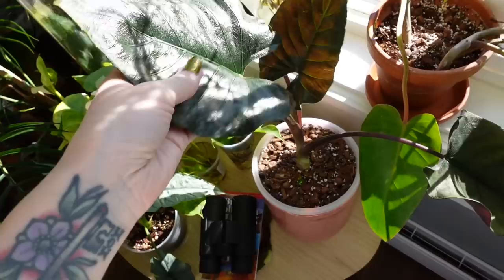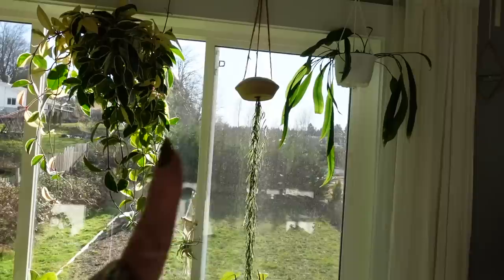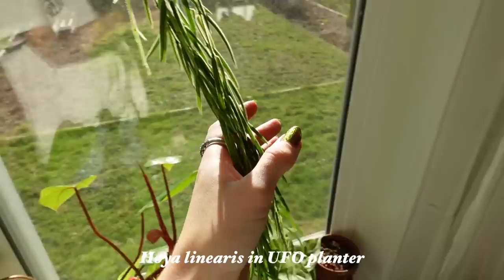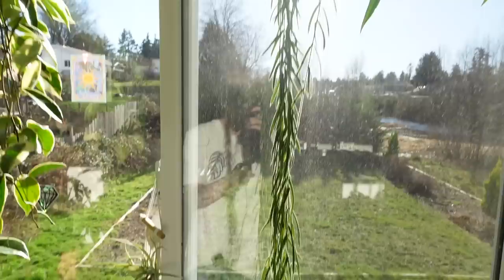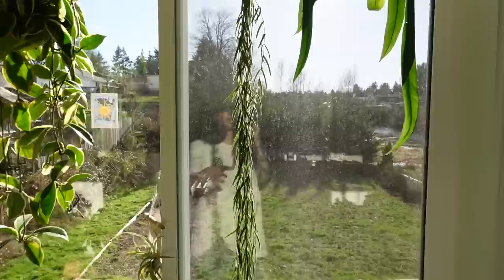My Antoro velvet alocasia is doing pretty well after we repotted it, as well — we did this in my Q&A repot video that I posted a couple of weeks ago. Also my UFO planter linearis is doing amazing. This thing has been growing like crazy and I really wasn't sure how it was going to do in this type of upside-down planter situation, but it's been doing amazing. The only thing is that it's a little bit annoying to water — I have to kind of hang it on my sink so that it can drain, because otherwise I hang it back up and it just drips water. But in general, I'm so happy with this. I love the way it looks and I love that this plant is actually happy and growing in here.